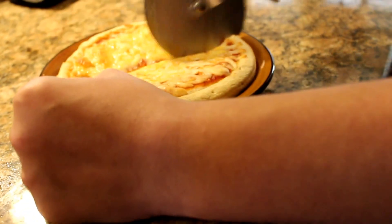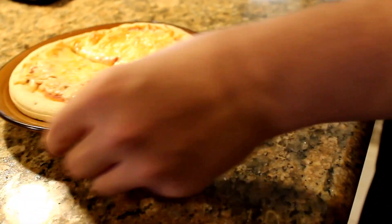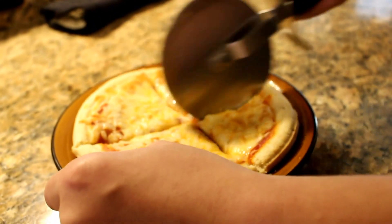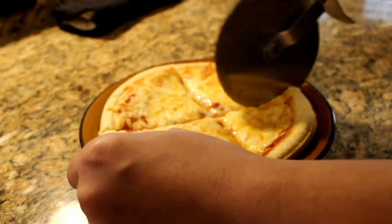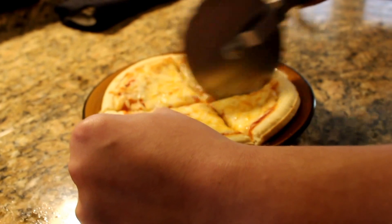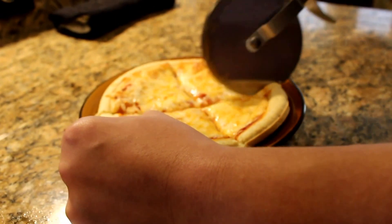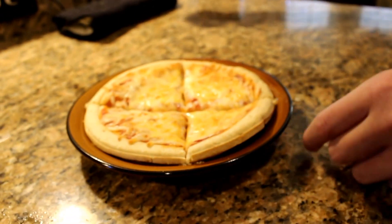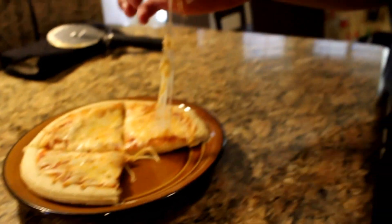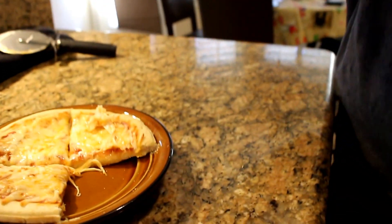Cut that guy down in the middle — I'm gonna do it in force. Cut it real good, but be careful. You don't wanna hurt yourself or something tragic like that. Alright, so let's just set that down. Let's go in for a little taste. It's nice and cheesy. It's all good.